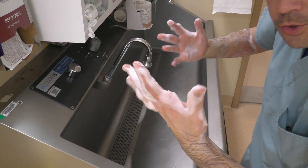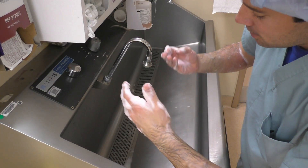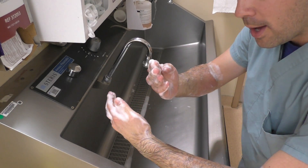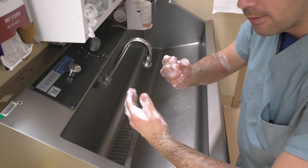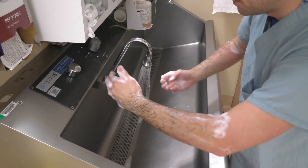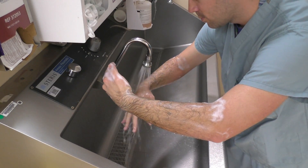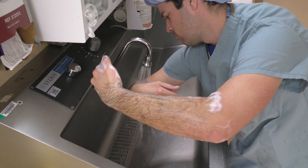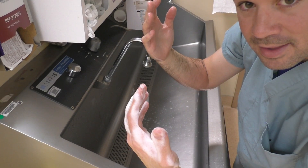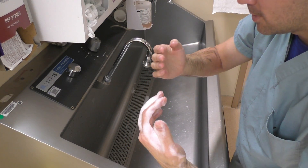Both arms are done. Drop your sponge and get your water. When you rinse, it's important to go one direction — don't go back and forth. Take it slow, one smooth motion from hands down. Then do the other side the same way.